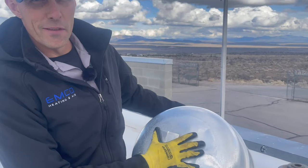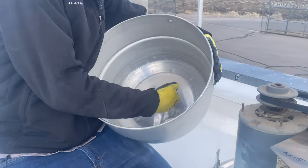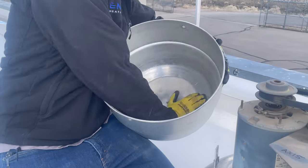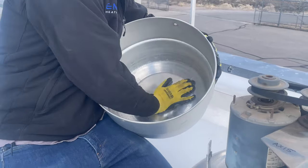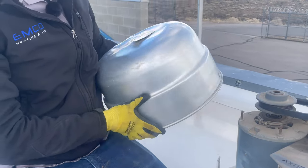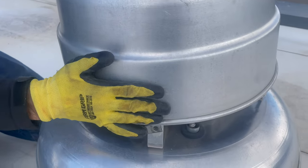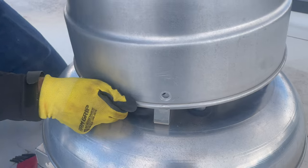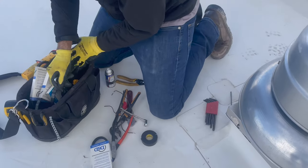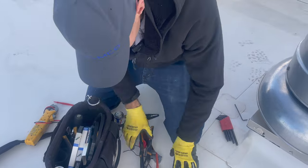People step on these covers and cave them in, so they end up with a bunch of water in them. Just pound that out so water doesn't seep in through that little riveted hole and drip onto the motor. Alright, we'll let that run and move on to the next issue.